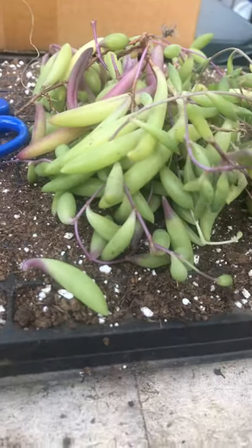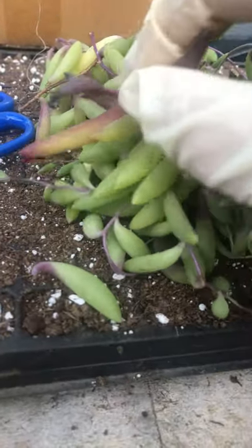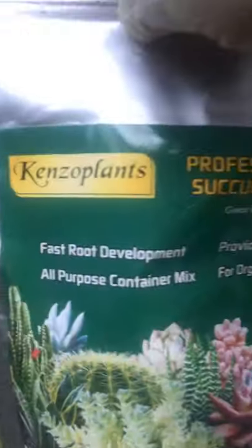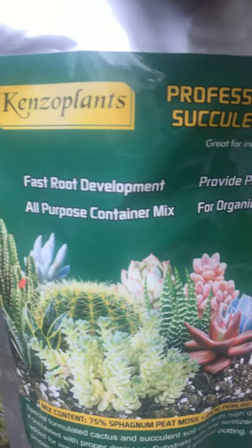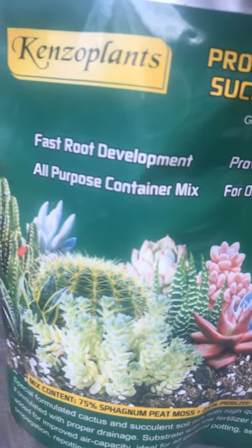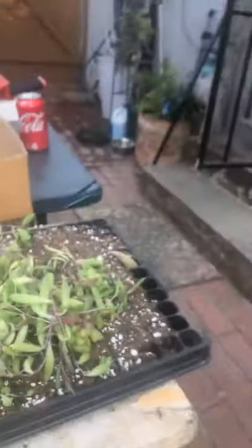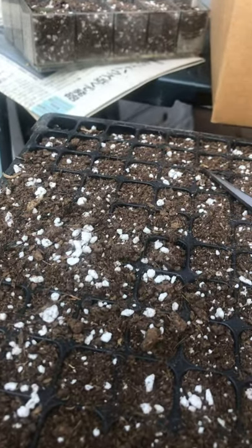To propagate them it doesn't take too much. All you need is a pair of cuttings, scissors, a tray, and soil. The soil you could use in your tray could be Genzo plants — it's a very good container mix with a lot of good ingredients. I would also suggest you could use Next Gardener soil as well. The soil drainage is good because of the perlite, which is the white soil mix inside the potting soil.